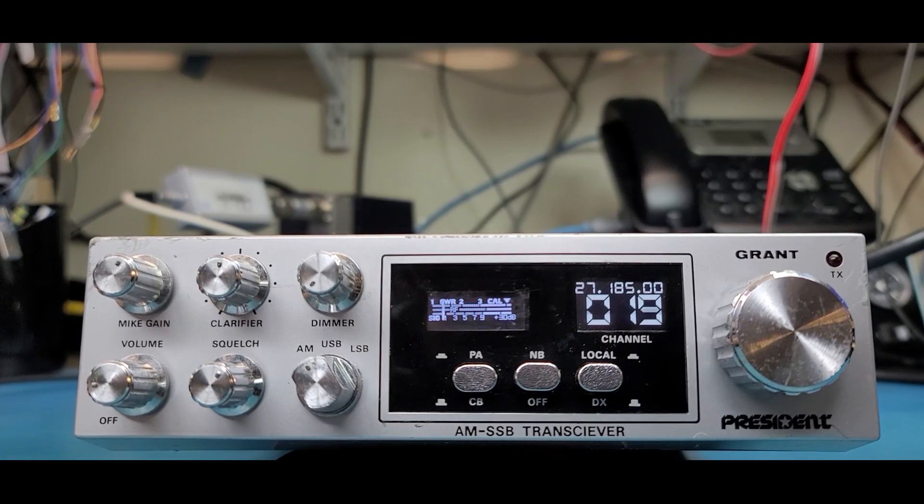The S-meter is pretty cool and it works pretty good. It's a little bit smaller than the original meter, but hey, if you're going to digitize your old unit you might as well go all the way, right? Looks good.